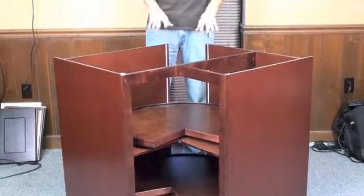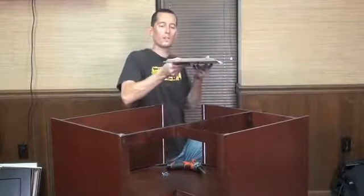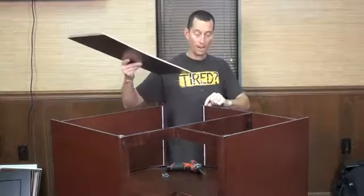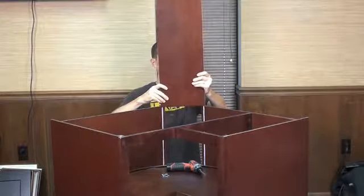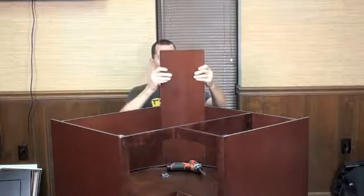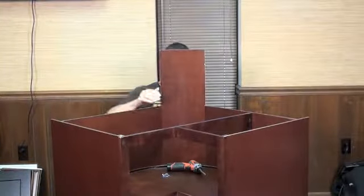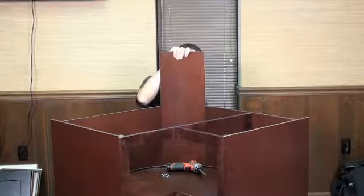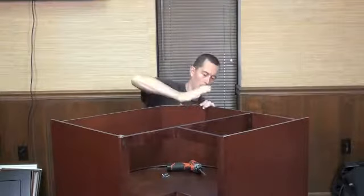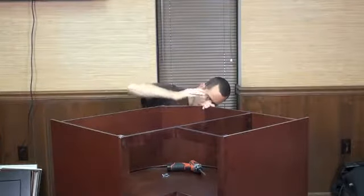Then we'll be ready to slide in our back and start to button up the doors. For the back, I pointed out earlier the miter on the left and right side — you've got your channels in the back and all the mill work has been completed. It should slide into those channels perfectly, right down. If it's a little tough, you can always get a hammer and bump it down.